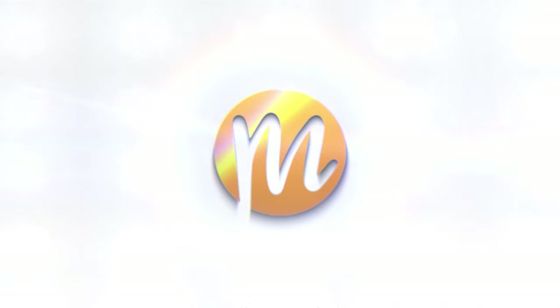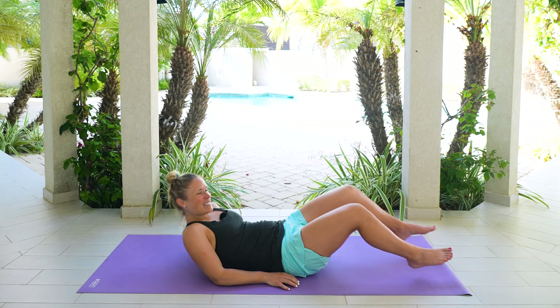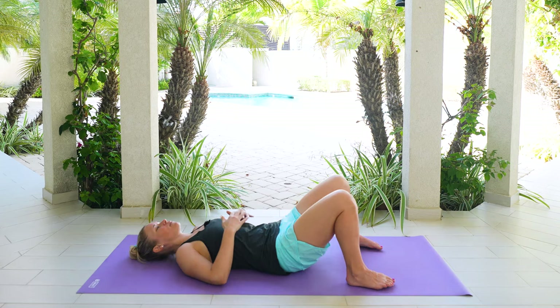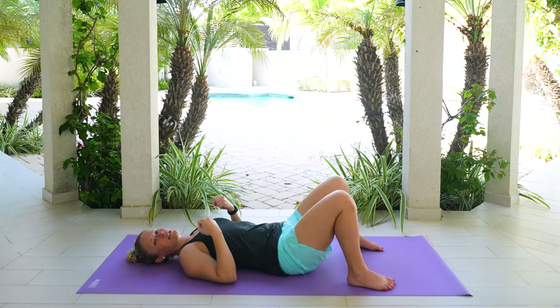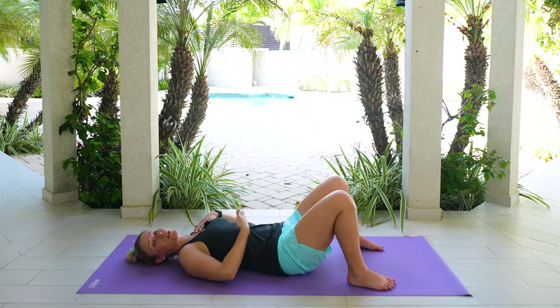Let's come down onto our backs to get started. If you happen to have a pillow and wanted to put that behind your head and shoulders, that would be great, and if not, no worries. We're going to come all the way down to our backs, knees are going to be bent, and you're just going to start to connect with your breath. We want to make sure we're sending our breath out to the sides of our rib cage and it's not staying up in our chest. When we tend to be stressed or in pain, that breath comes up here and we're not able to use our core system effectively.